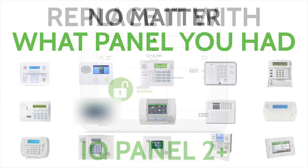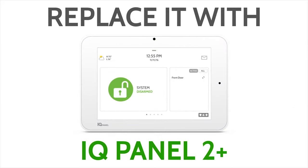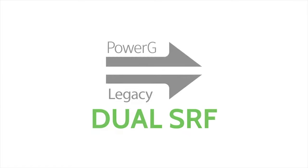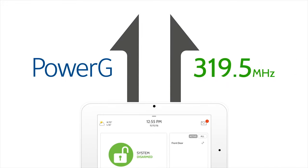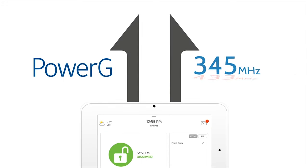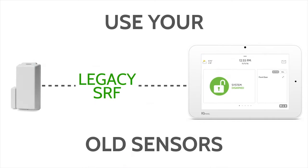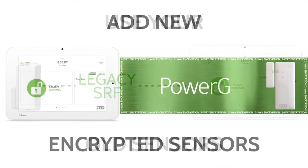The IQ Panel 2 Plus has several different models that allow end-users to use their existing 2G, Honeywell, Interlogix, and DSC wireless sensors to save money. Click the Show More tab below for more information on specific product numbers. When non-PowerG sensors are utilized, they will not enjoy the features of PowerG.